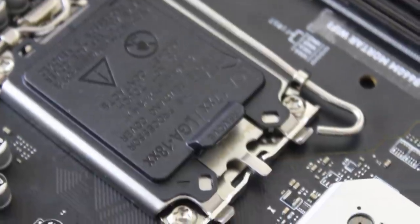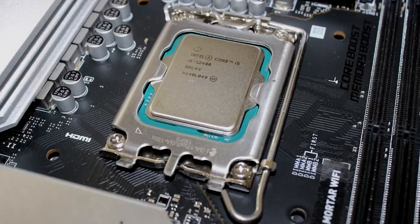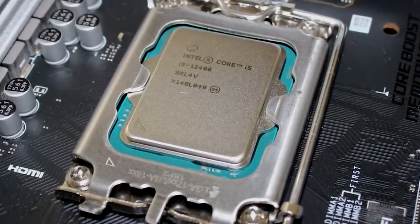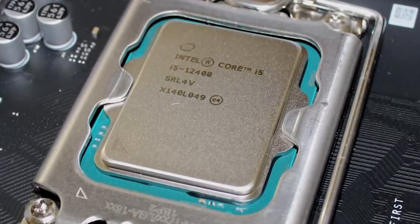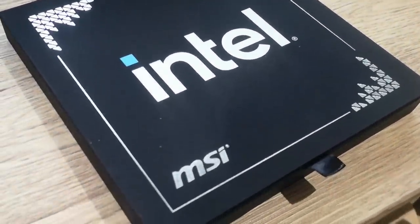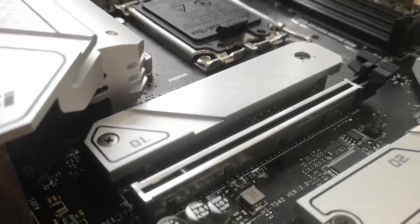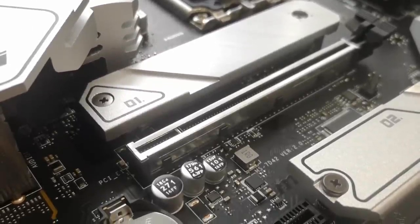The board will work just fine with a single connector. As discussed in our i5-12400 coverage, the 80 watts the CPU draws under a torturous average workload of rendering and other work simultaneously is going to be amply supplied by a single connector. But if your power supply does support the additional connector, it's a nice feature to have.